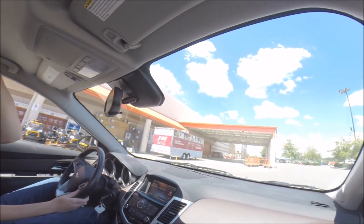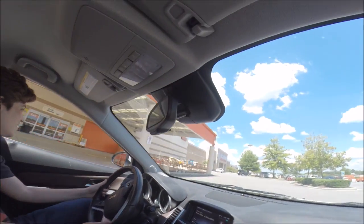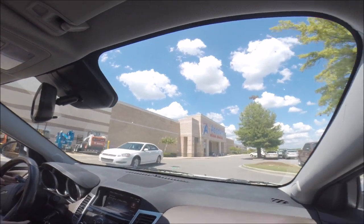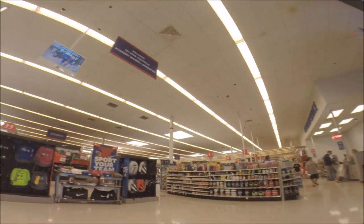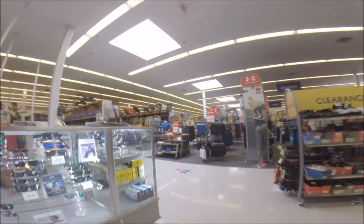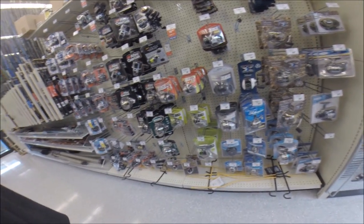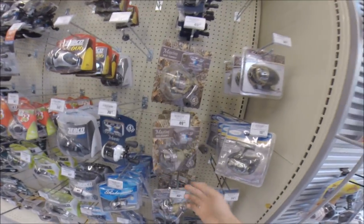There she is — Academy, baby! All right, first you need your reel. A spinning reel is the way to go — the H2O Express is all right, it's a good budget choice.